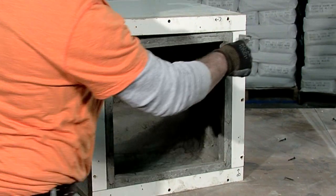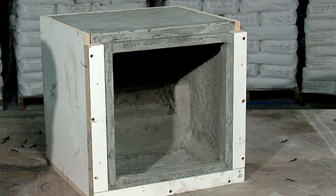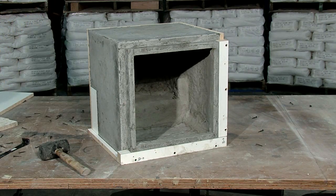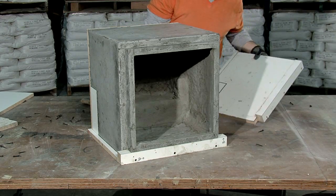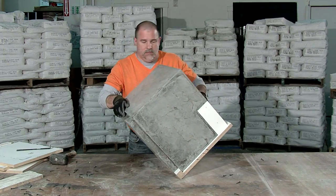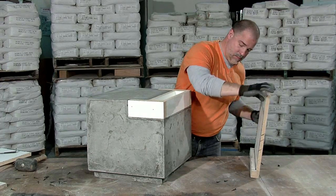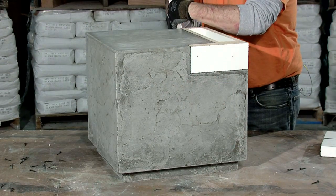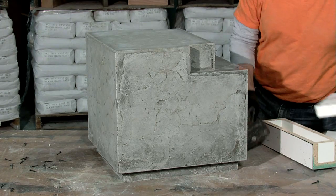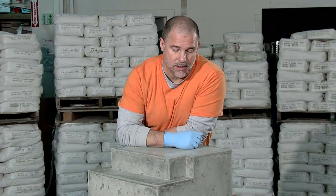I'm going to pry this off gently. I'm not prying against the concrete — I'm only prying between the wood. Okay, we've got this popped out of the mold, and I've got these knockouts here that I want to talk a little bit about.